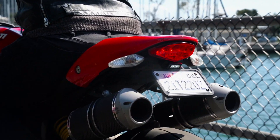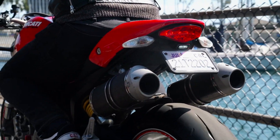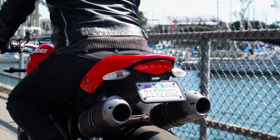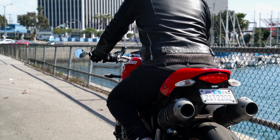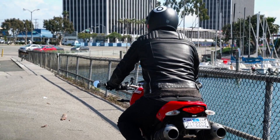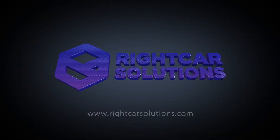They're hydrophobic, meaning they're easy to wash and keep clean. And with a beautiful matte finish, your holder will complement your bike's design perfectly. To learn more about our holders, go to rightcarsolutions.com.